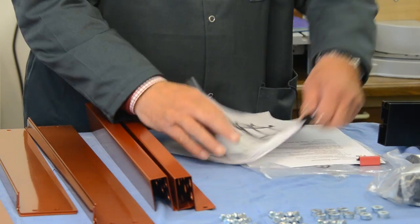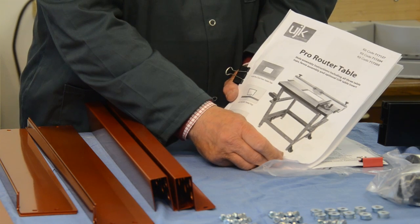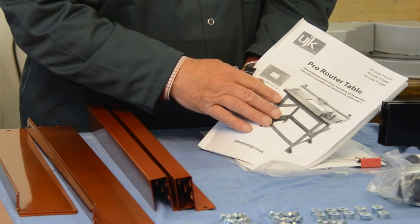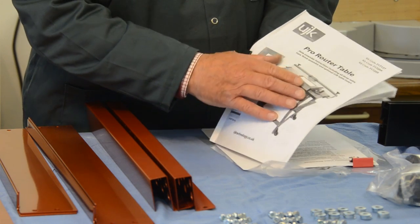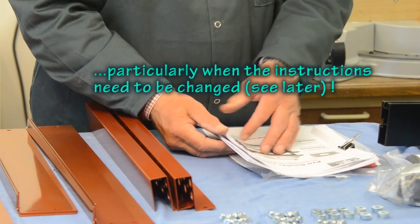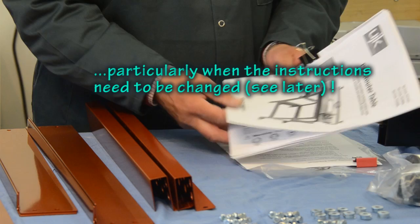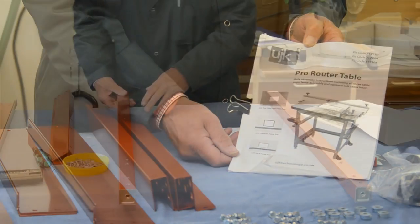The instructions I'm using I downloaded from the Axminster website. If you go to the product page on their website there's a download section and you can download this set of details telling you all about it, how to assemble it and so on. It's quite a good idea to get hold of the instructions in advance of the kit arriving — you can learn a huge amount about something you're about to buy by doing just that. I do it quite often.